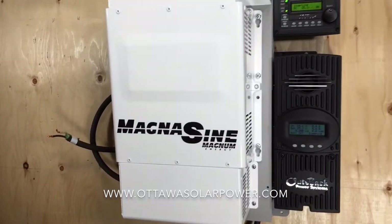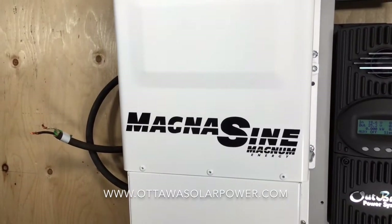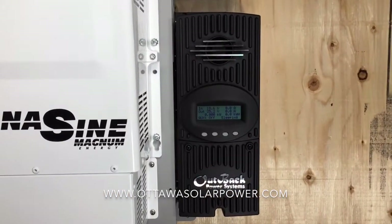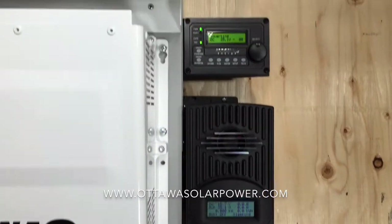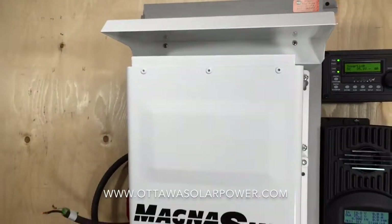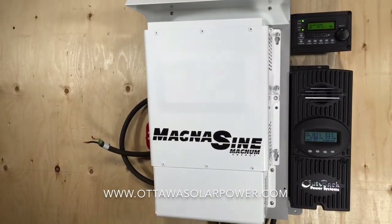What we have here is a Magnum Energy 4000 watt 24 volt inverter. Next to it we have an Outback FM60 charge controller, and above that we have the remote control that powers and controls this Magnum Energy inverter.